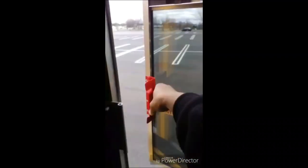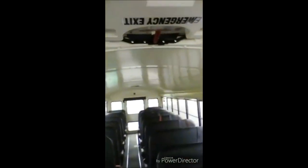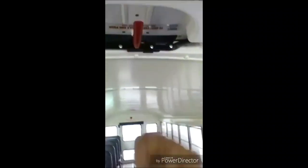Emergency exits. My emergency exit window is not damaged — operates smoothly with a functional warning device and closes securely. My emergency exit door is not damaged — operates smoothly with a functional warning device and closes securely. My emergency exit hatch is not damaged — operates smoothly with a functional warning device and closes securely. This completes my interior pre-trip inspection. The service door can also be used as an emergency exit.